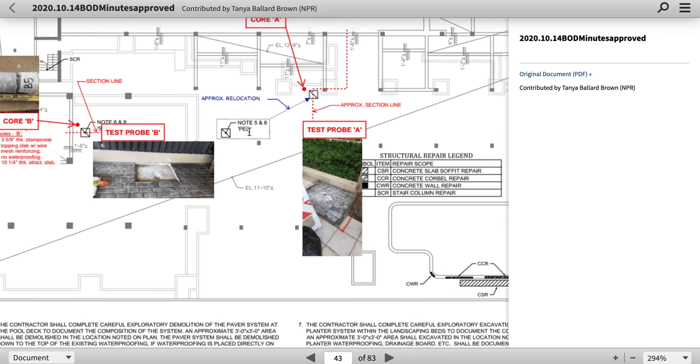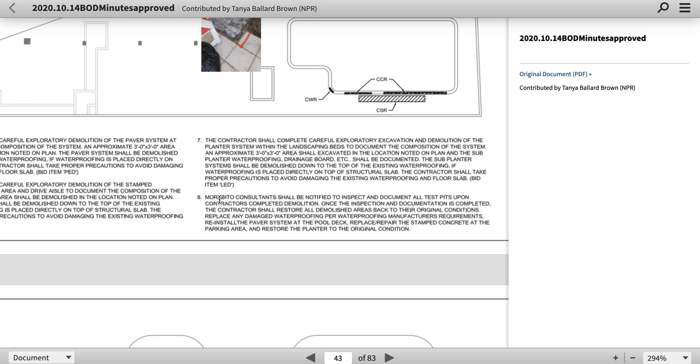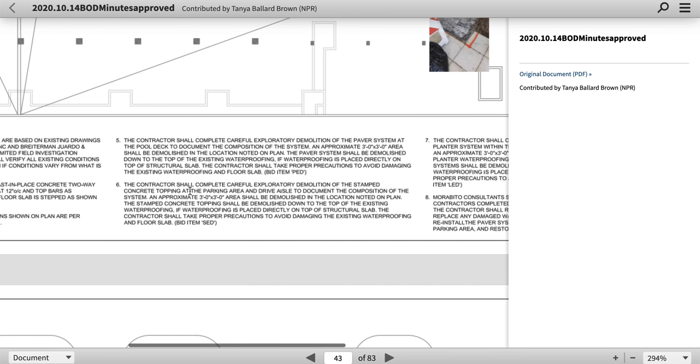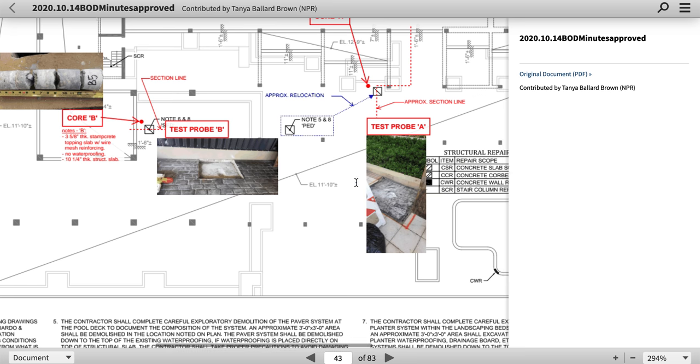I had LASIK done and my vision's getting blurry again — I've got to rest my eyes sometimes so they stay focused. The three by three area should be down to the top right. So there are only three by three test areas. The engineers — the firm — wanted to look inside there.